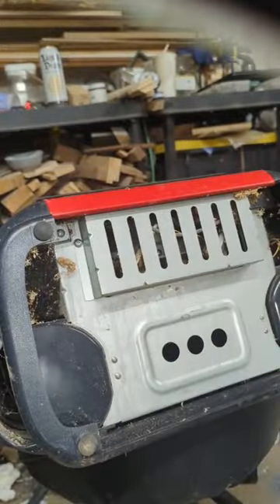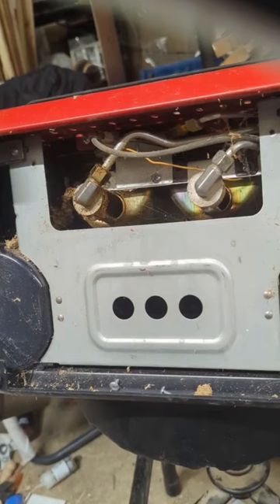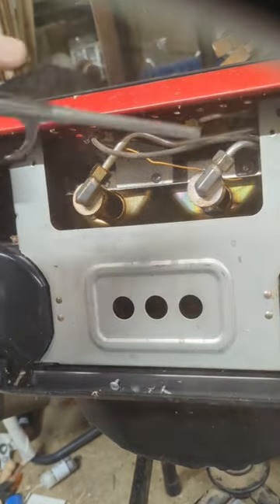Hey guys, my Big Buddy heater went out the other day. I'm going to show you how I fixed it. So you take this piece off the bottom, then blow out all the sawdust and stuff that was in there.